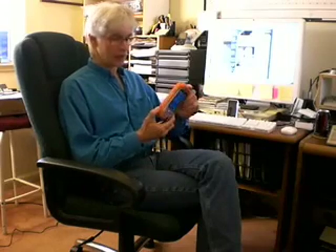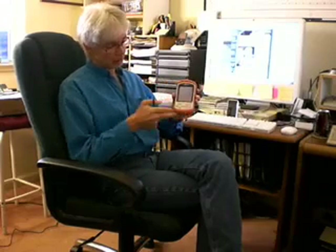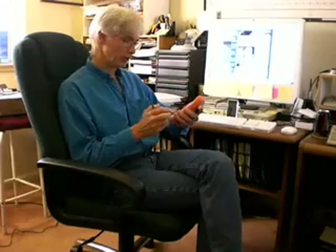Hi, this is Conrad Blickenstorfer. I'm the editor of ruggedpcreview.com and today I want to show you a very interesting machine. It is a rugged handheld by Juniper Systems. They call it the Archer Field PC and it is a Windows CE device. It weighs about a pound. As you can see, it has elastomer padding around it so that it is able to take some punishment in the field.